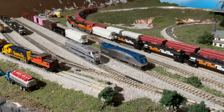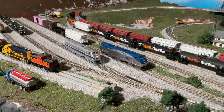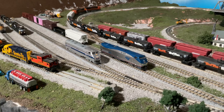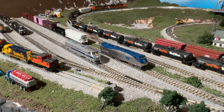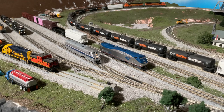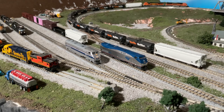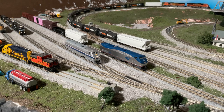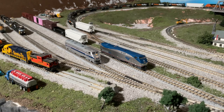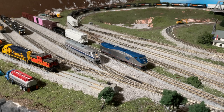One of the first videos on my channel was actually installing the Digitrax decoder — I believe it was Digitrax — in the Amtrak 161 here. Those decoders were perfectly reliable, except I did notice, especially with the NCE decoder, you had downhill runaways.